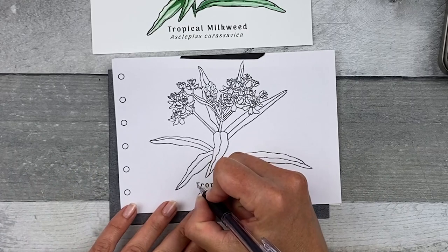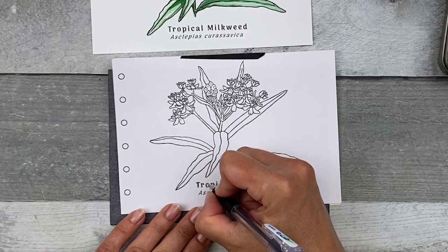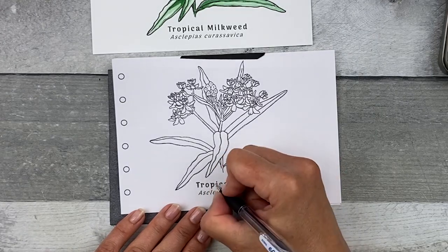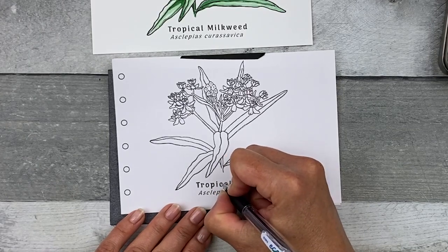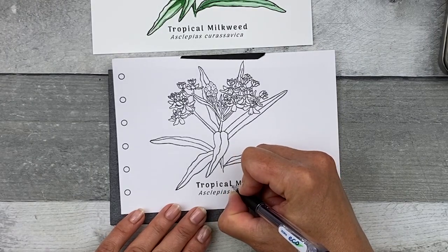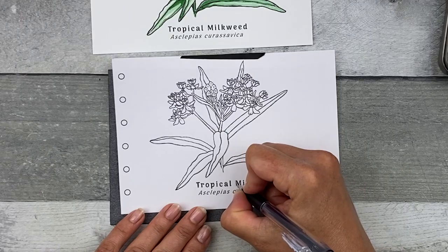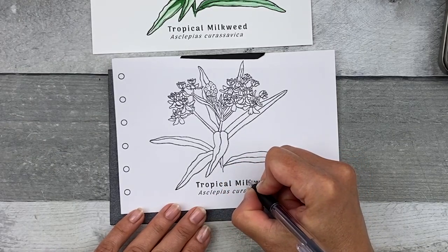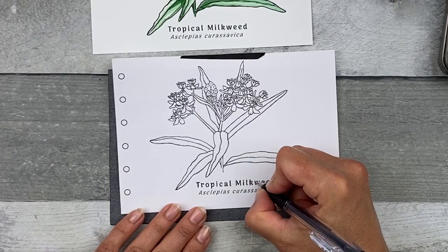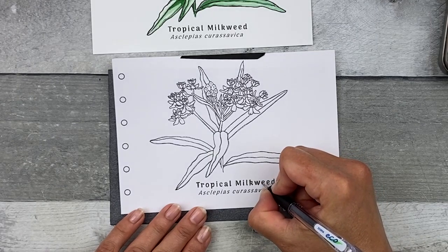And lastly, you can go ahead and transfer the common name and the scientific name if you like. Since my pencil tip is a little bit smaller than the text for the common name, I just trace the inside of each letter to outline it, and then I'll write right over the common name because my pencil tip is about the same size. You can also transfer the hole punch lines if you plan to add this to your sketchbook — and if you decide to do that another time, that's fine too. You can add it anytime.